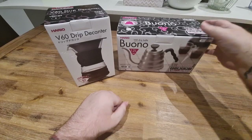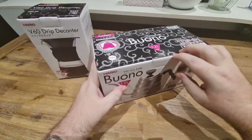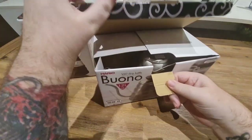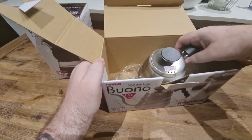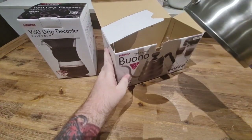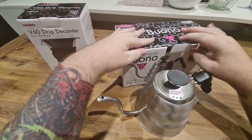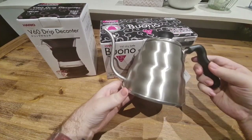Now we move on to the Hario Buono pour over drip kettle. This is pretty straightforward — it's just a 1.2 litre kettle. It's not electric at all, so it can work on both an induction cooktop or on a gas stovetop as well. So it gives me a bit of variety in how I use it.